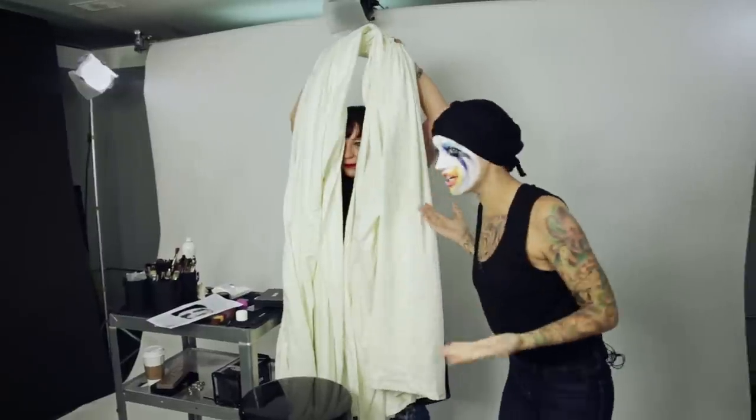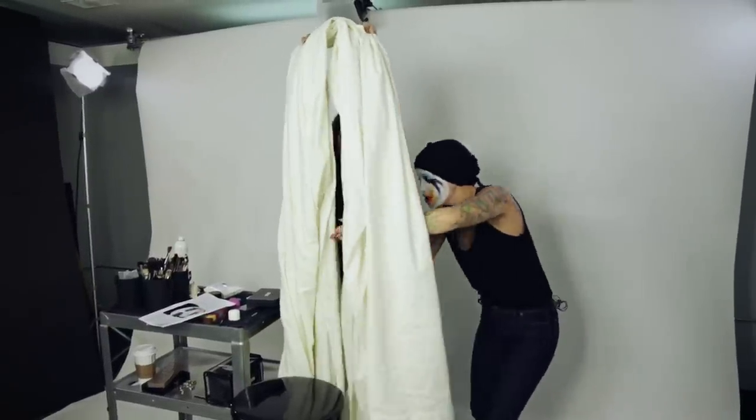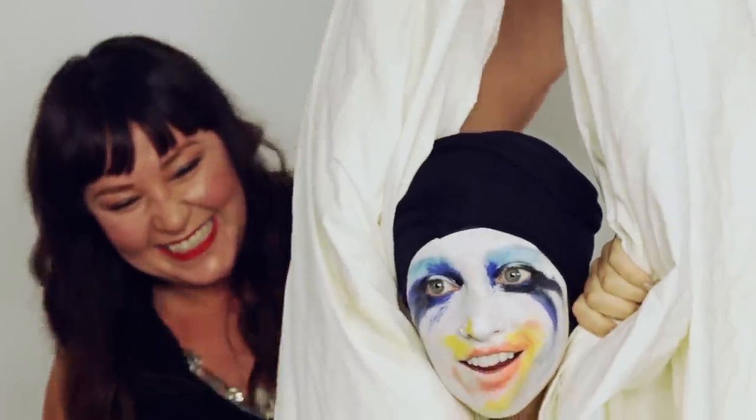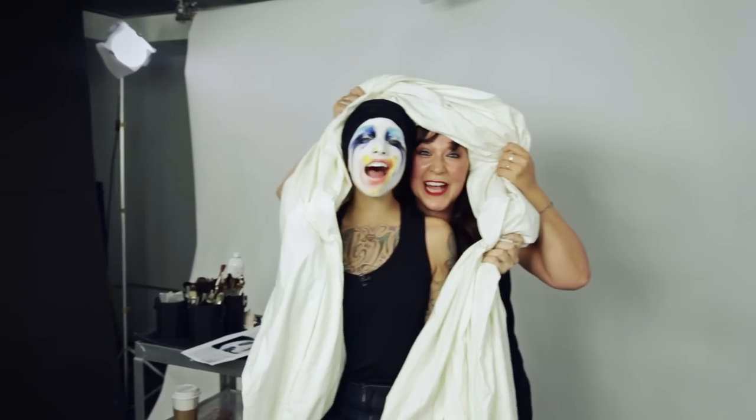I just want to show you guys what it is — 'I live for the applause.' These are curtains and she's behind the stage, peeking out behind the curtain. Happy Halloween!